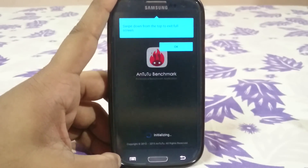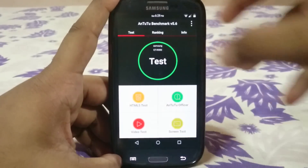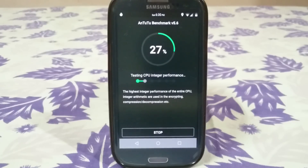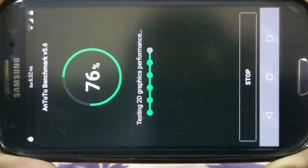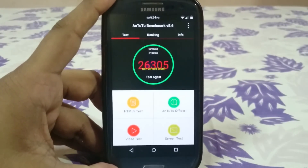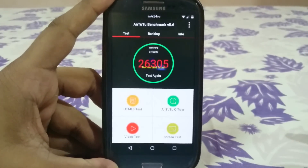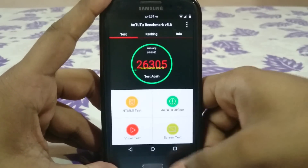Let me show you the benchmark. The score is 26,305, which is in the normal range of around 26,000 that you'd expect from any other Lollipop ROM — nothing special, but decent.